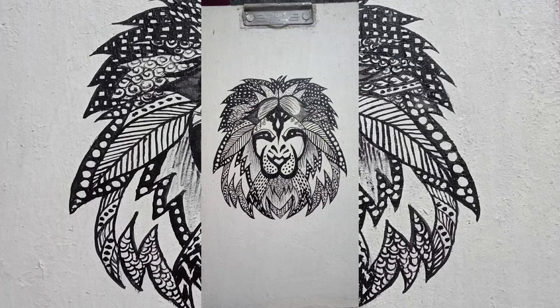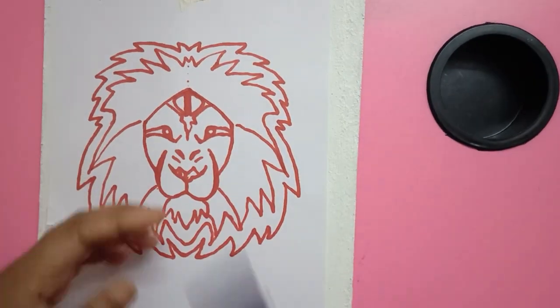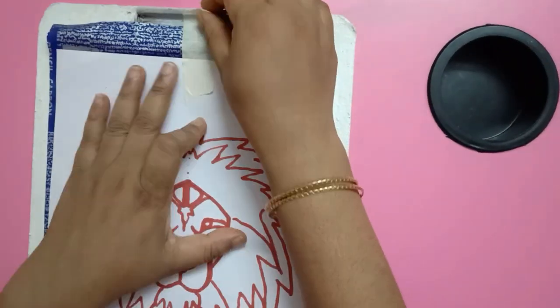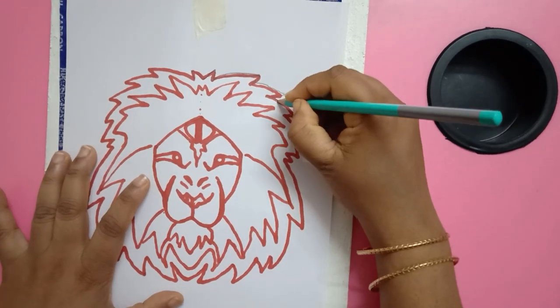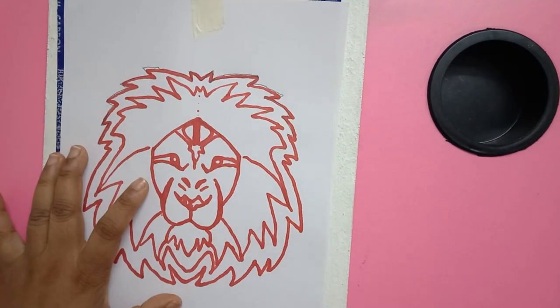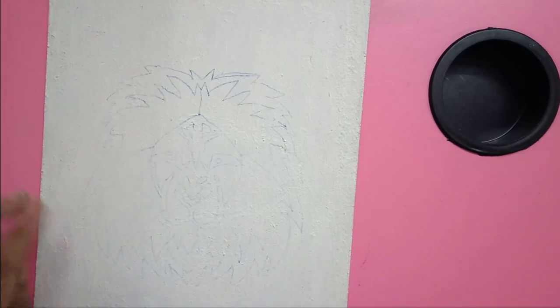This is the back portion — you can use it on any card also, not just for upcycling. The next one is black and white. I've used a lion image and will trace it with the help of carbon paper — you can use any pattern of your choice, or draw it freehand. With the help of sticky tape, I'm fixing the pattern onto the front portion of the writing pad.